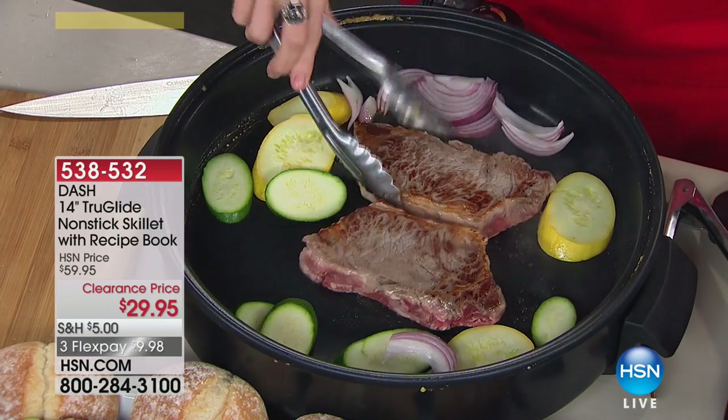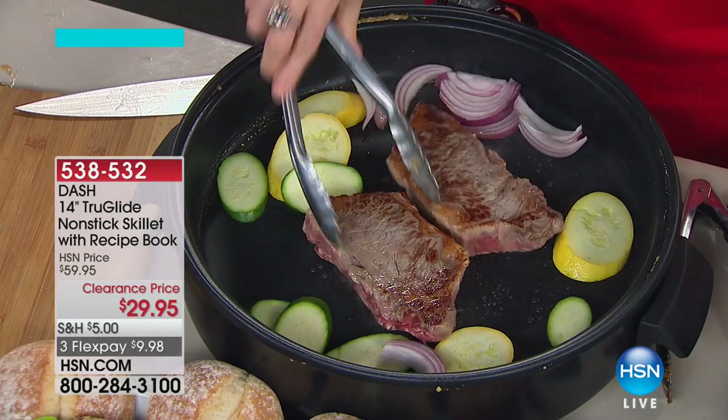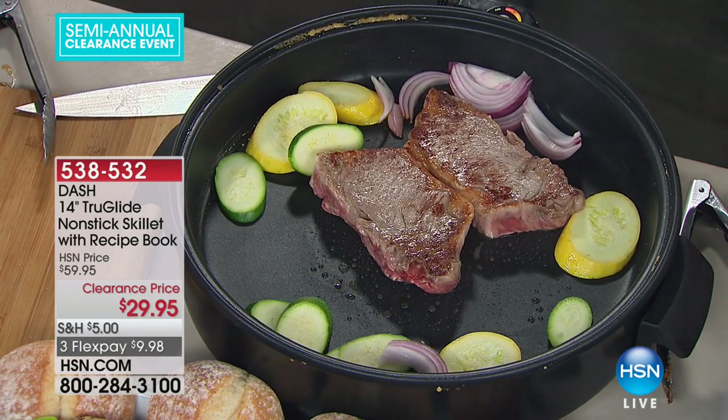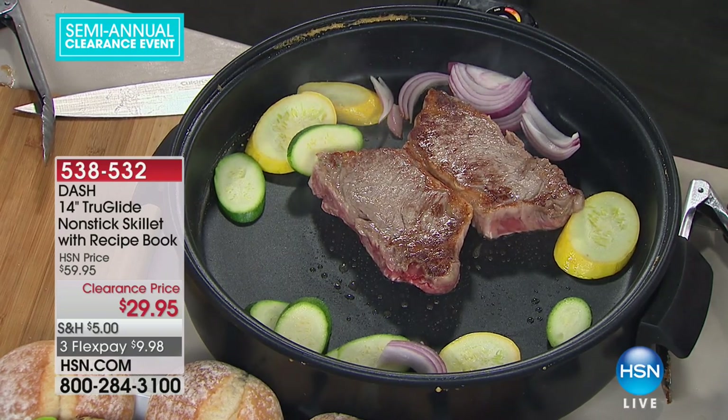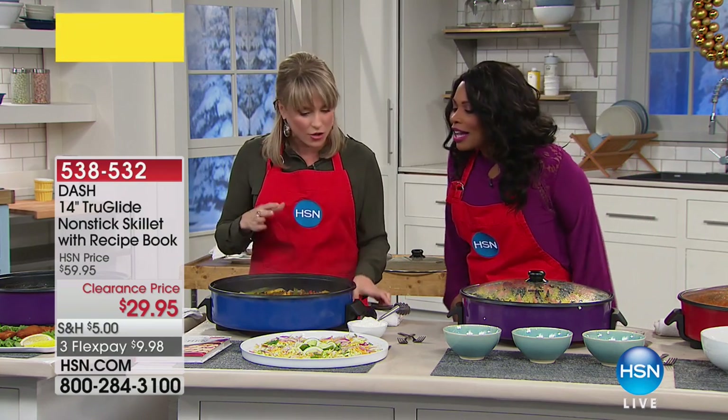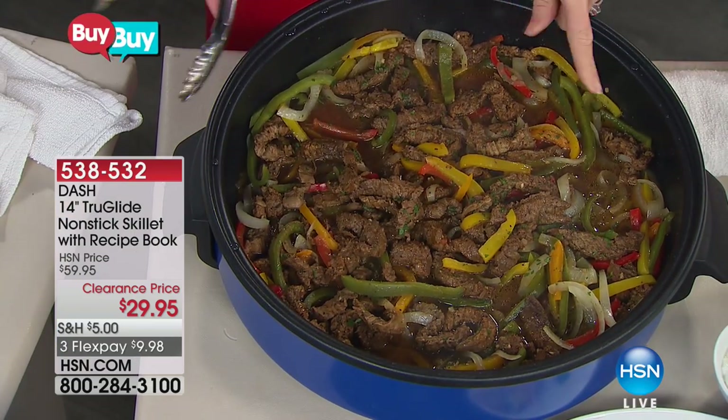For everything you fry, there is an exact perfect temperature. Most of us just eyeball it and sometimes it's good and sometimes it's not. But with this, because you can have and keep that constant temperature, it just makes it easy. I see a lot of you calling in — do not let this one slip by you. You'll be regretting it because people love this skillet. You've got to just grab it up and try it out.